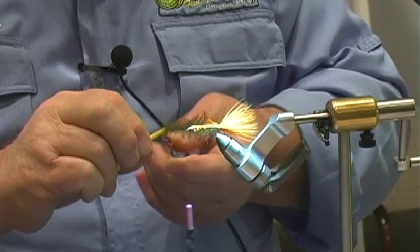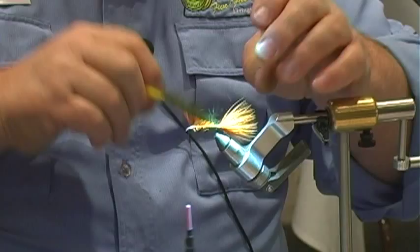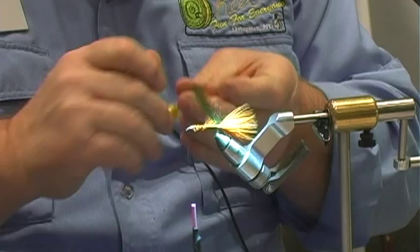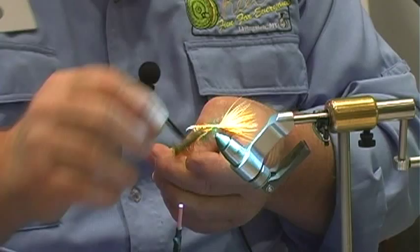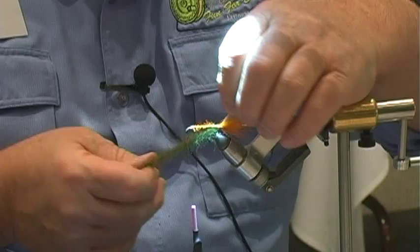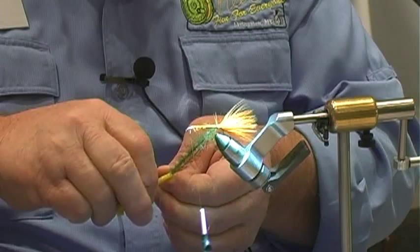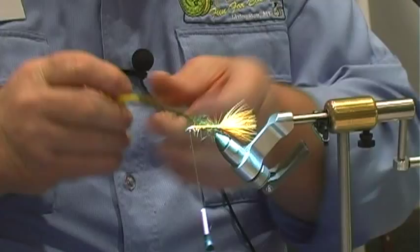Now we pull it tight and we twist the tinsel out of there — tinsel wants to hide and get caught in there. We're going to twist these two together. Now we have a dubbing loop with the feather in it, and it looks like this.